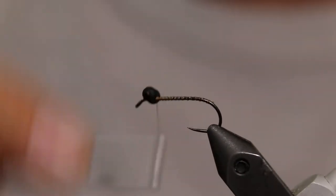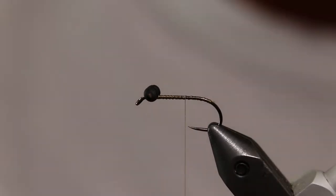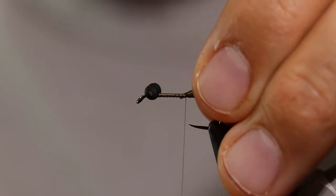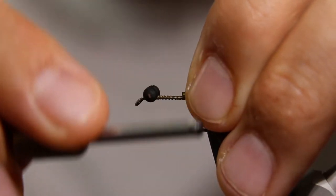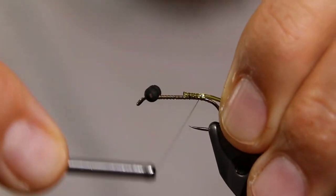Now wrap the thread back to the hook point. Tie in a couple of inches of green vinyl ribbing. This ribbing is from Hairline and it is their small, nymph size ribbing.